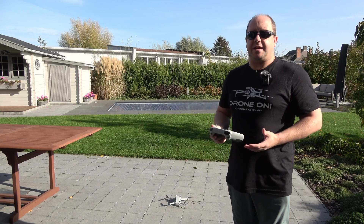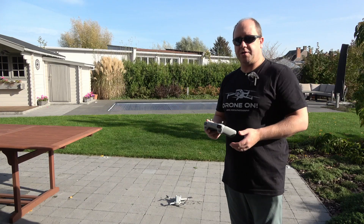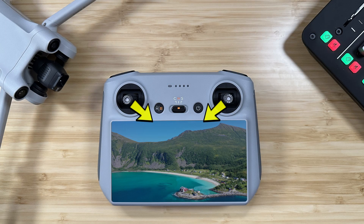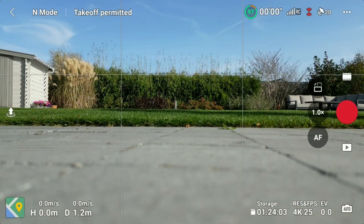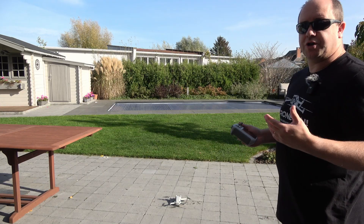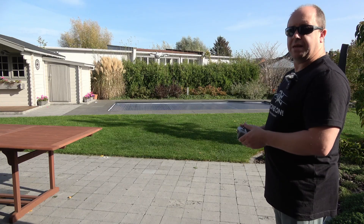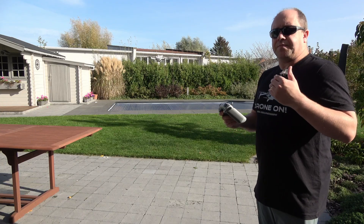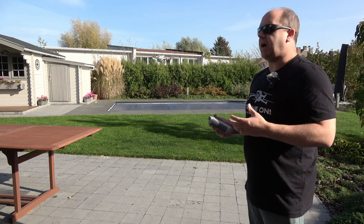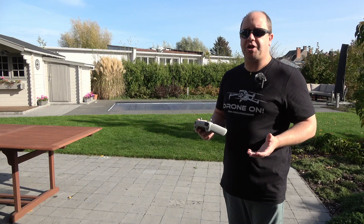Let's start with the first exercise: hovering in place. It might seem boring but it's important. Pull the two sticks to the center to start the propellers. It will give you a notification asking if you've done your checks — say check complete, do it again, and it will start and hover in place. Go up to about eye level, listen to the drone for any anomalies, and do your final camera checks to see if the exposure is correct.